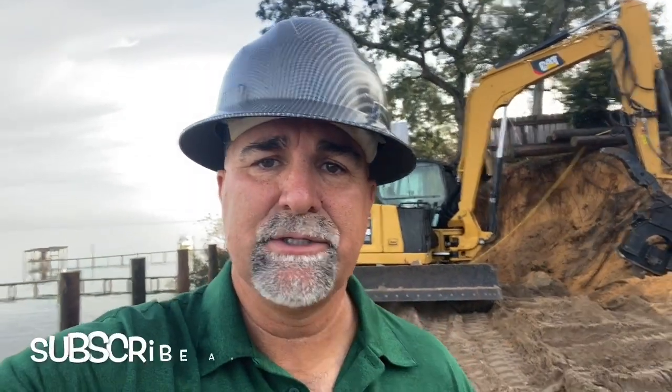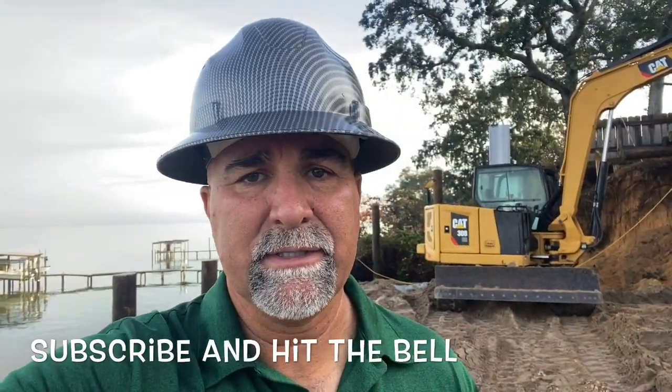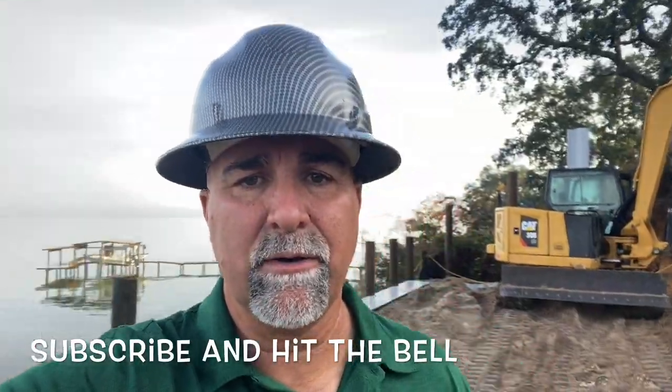I've had several of my crews over here working on this, probably just about every one of them. Take a look — it's a pretty cool project. If you would subscribe to the channel, you won't miss out. There's a bell at the top corner — hit that bell and you'll be notified on our next projects.